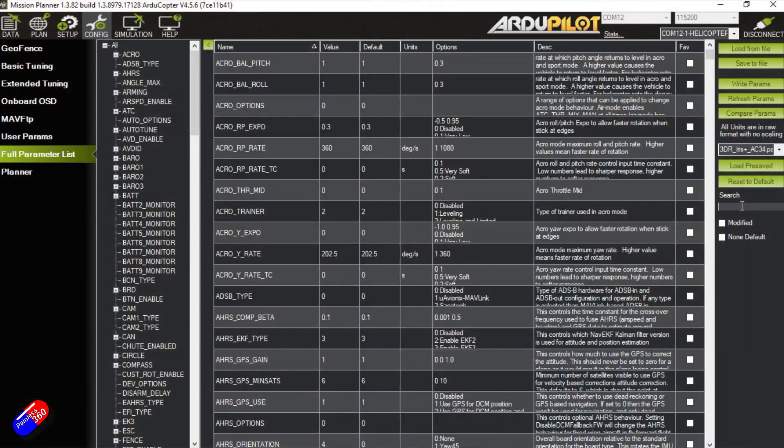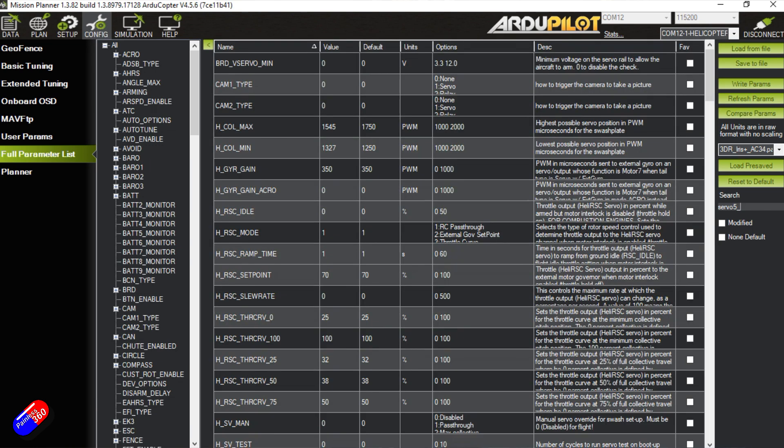What this is referring to is the fact that when you flash a flight controller — be it something like this Pixhawk Cube, another Pixhawk-style flight controller like the Holybro 6C, 6C Mini, or even something like a Matec wing, a Speedy B wing, or an Omnibus — when you flash ArduPilot onto it and then upgrade it, you'll notice that all the settings are persistent.